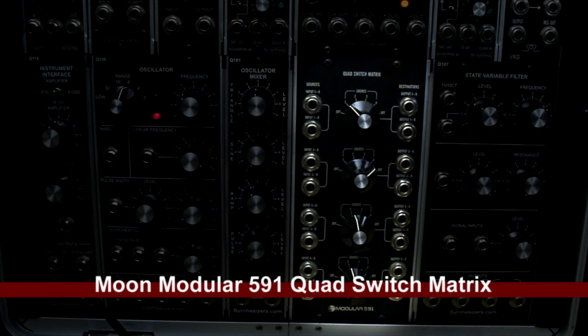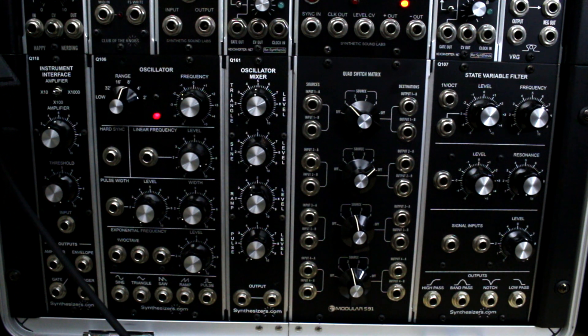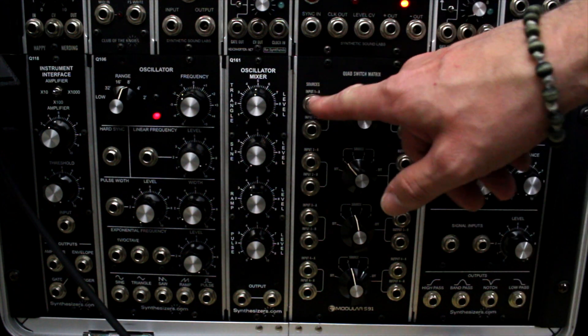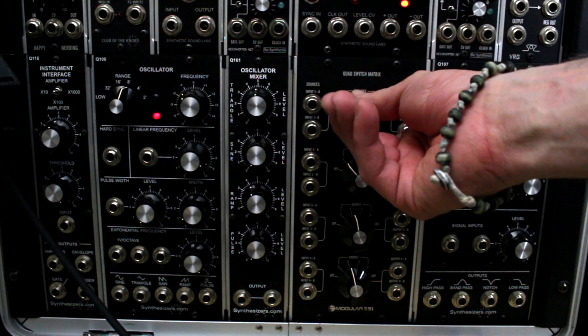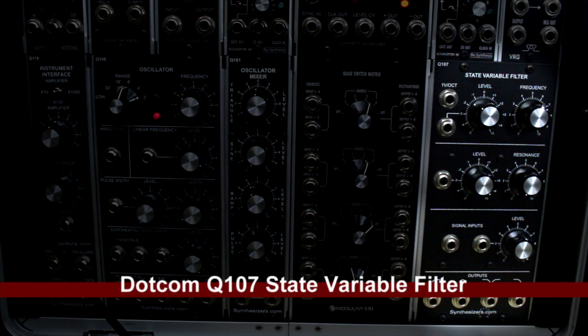Next is the Moon Modular 591 quad switch matrix. I think this is really designed for even larger systems — I only use maybe two rows of it — but when I want to do live switching between a couple of simple sequencers running, I'll just switch over to the next input after eight measures or so. It's a nice switching device to have.